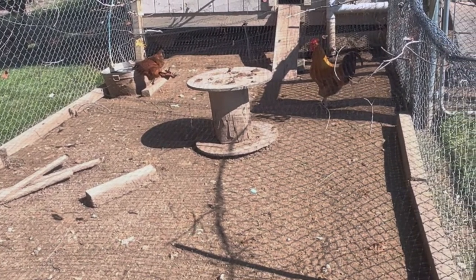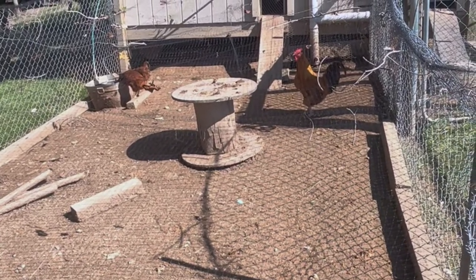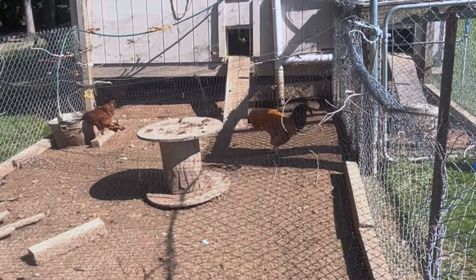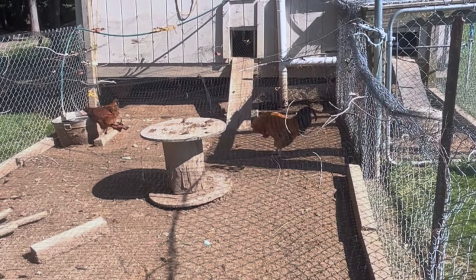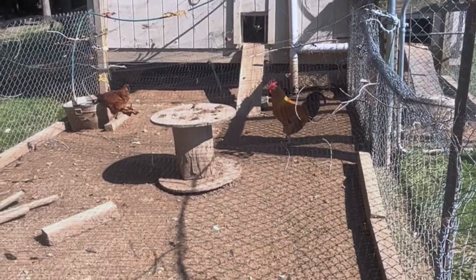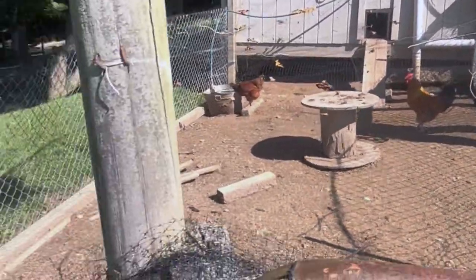That's the outside, and of course that's where they get inside. I've got an automatic door on there on a timer so it opens in the morning and shuts in the evenings. It does really good and keeps me from having to come out here.